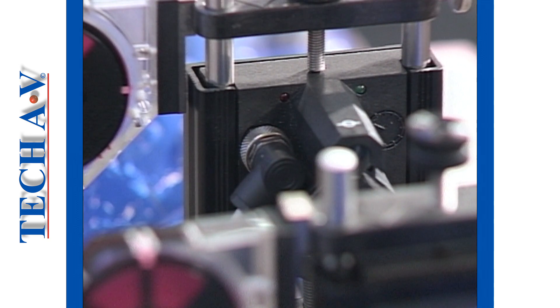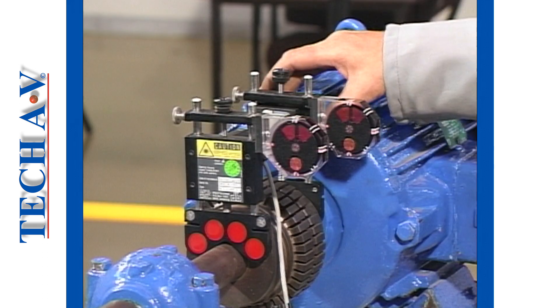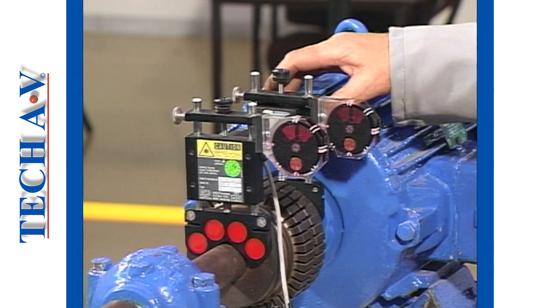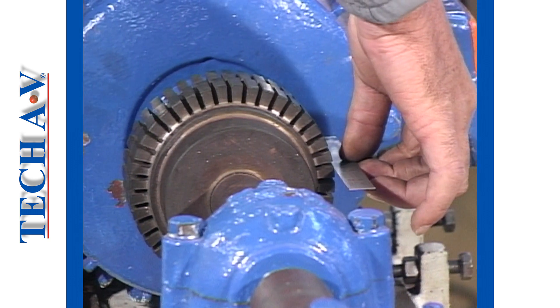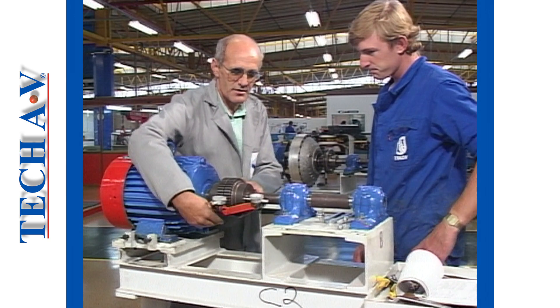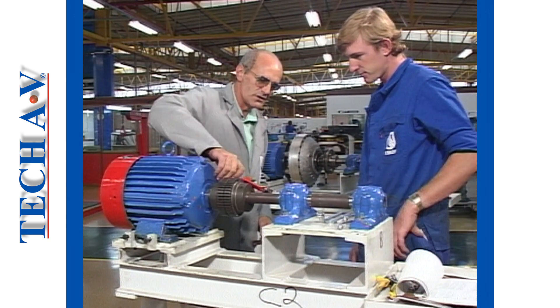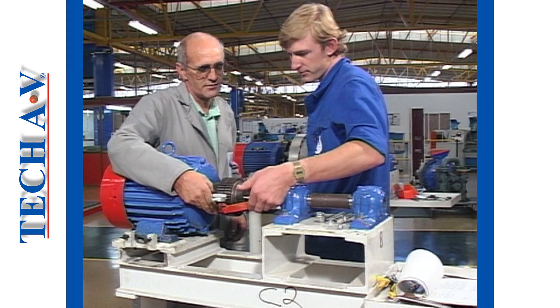Methods of alignment vary, but in all methods we strive for the highest degree of accuracy, whether you're using state-of-the-art laser alignment equipment or just the good old straight edge and feeler gauge method. In the following programs, we shall attempt to show you how effective alignment can be accomplished using traditional methods and standard measuring equipment.